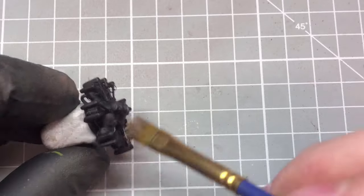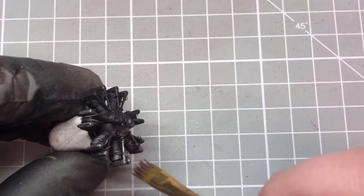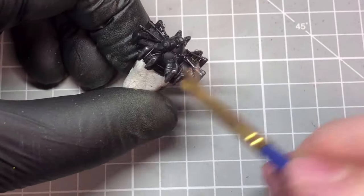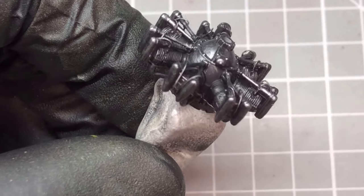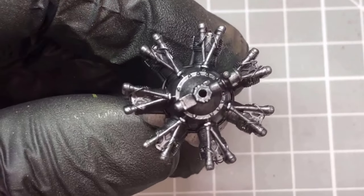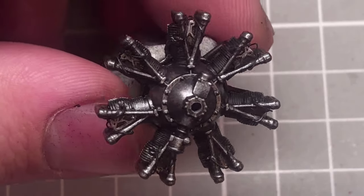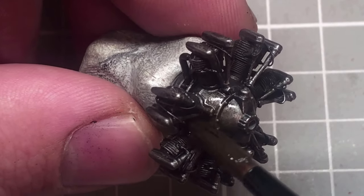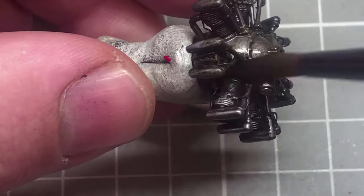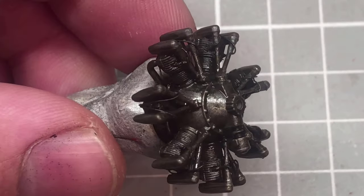The engine got a dry brushing of silver, as generally these engines were silver painted, but I didn't want to go full flat and plaster it on with silver, so I gave it a dry brush just to add a little bit of interest — not just a flat solid silver color. After that dried, I gave it a wash using AK's engine wash, just to add a little bit more interest, grime, and age to the engine.